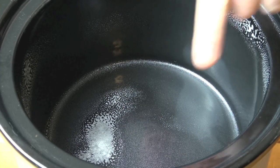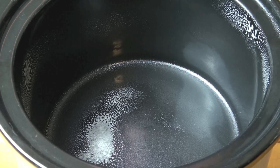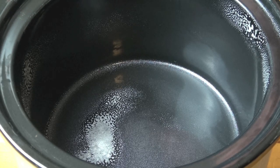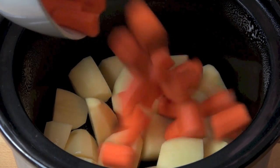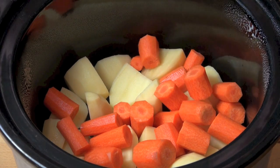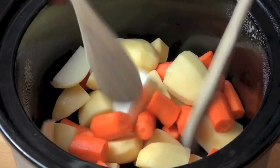I've lightly greased the inside of our slow cooker pot with some cooking spray, and to that I'm going to add in our vegetables. First I've got five medium potatoes which I've just peeled and quartered. Five carrots, again peeled and quartered, and one onion peeled and quartered. I'm just going to mix those together.